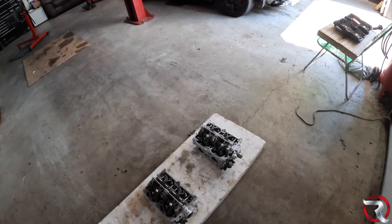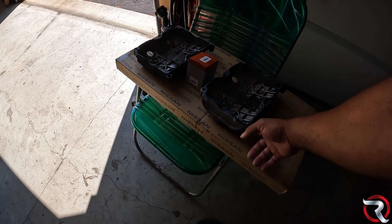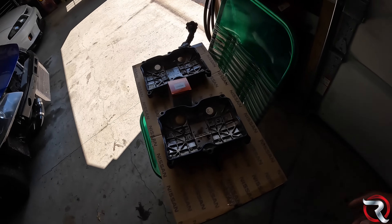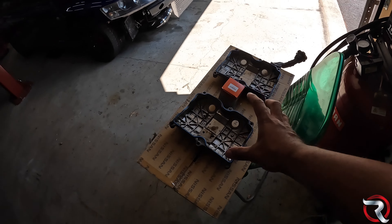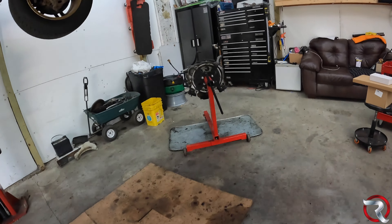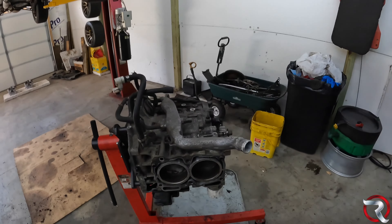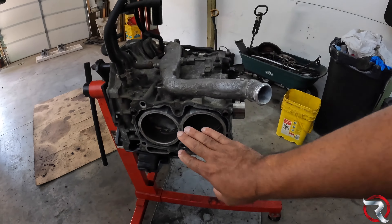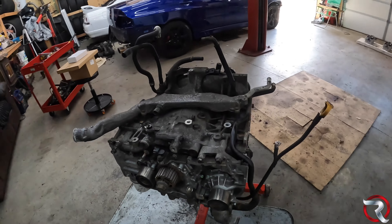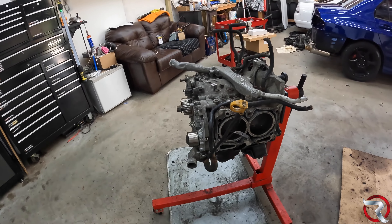The valve covers I cleaned up as much as I could — you can barely even see them, but they're cleaned up. We do have the engine sitting over here; it's been here for about a week, week and a half or so since the machine shop had it. So what I'm going to do is clean up the surfaces a little bit here with some brake clean and a towel, get everything off as much as I can.